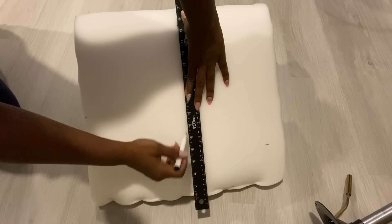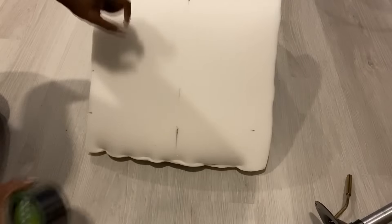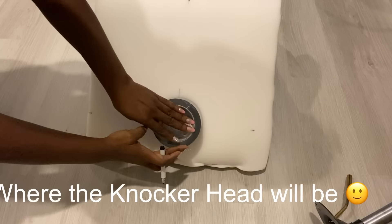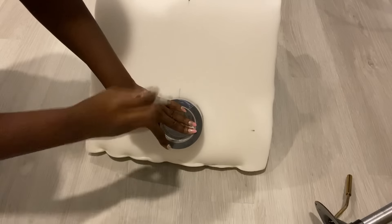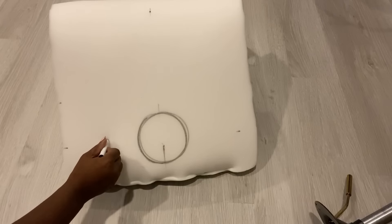After doing that, I'm locating the middle to find out where the knocker head is going to be, and I'll be using duct tape as my measuring guide to draw a circle. After that I'm going to be making points for tufting.